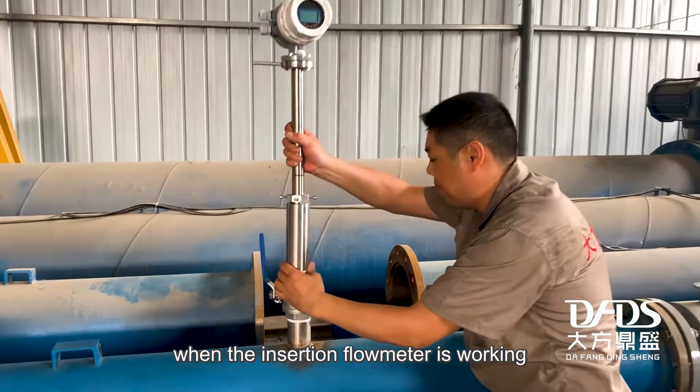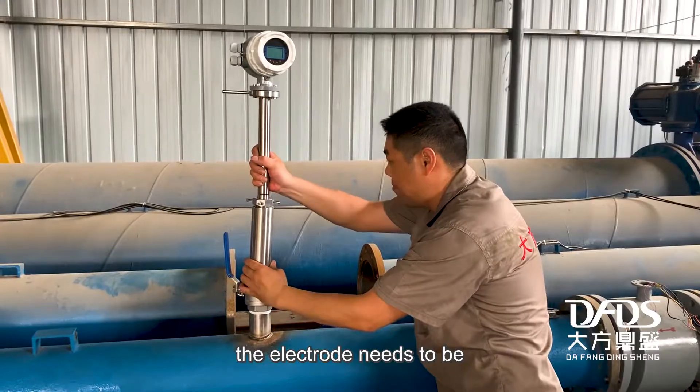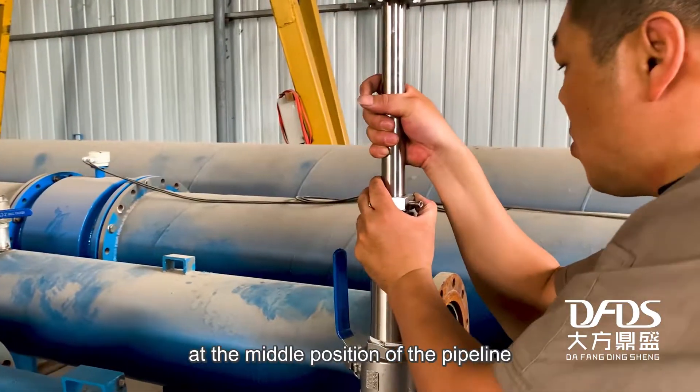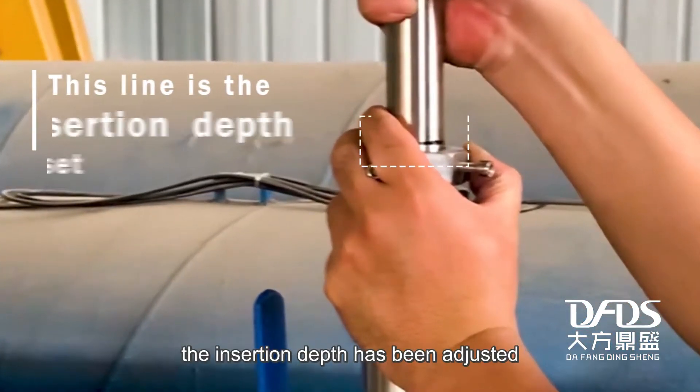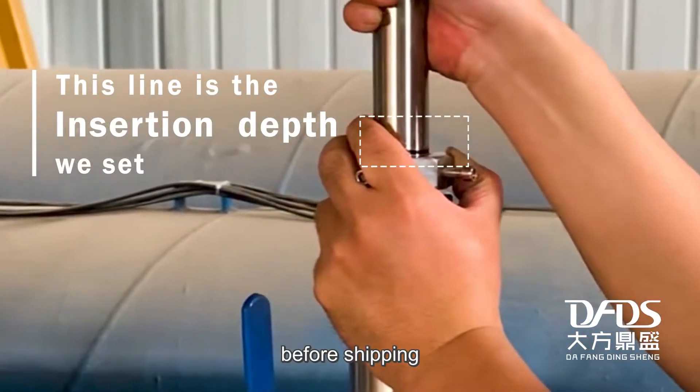When the insertion flow meter is working, the electrode needs to be at the middle position of the pipeline. Don't worry — the insertion depth has been adjusted before shipping.